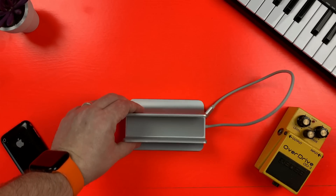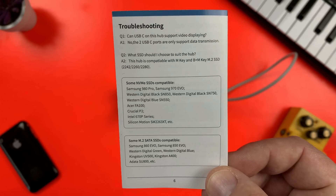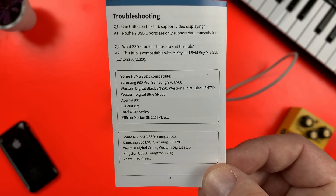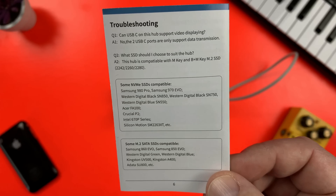If you're unsure of what drives will work with this dock, there are lists of compatible NVMe and M.2 SATA drives in the manual and I'll link to the best of those down below the like button.